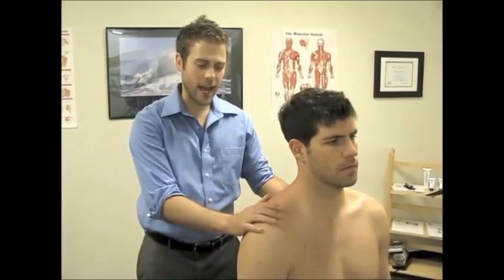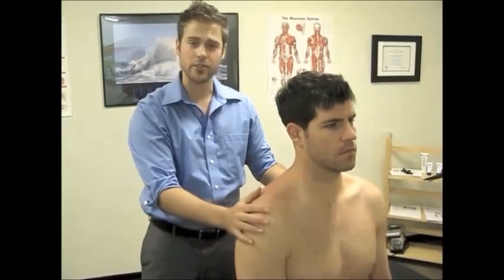Hi, I'm Dr. Geyer. I'm here with Brandon today. Brandon has some pain in his shoulder along with some restriction in his right shoulder.